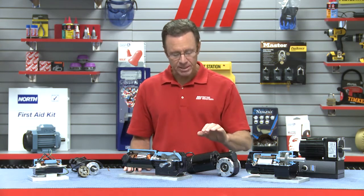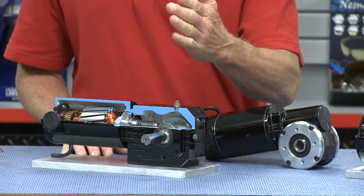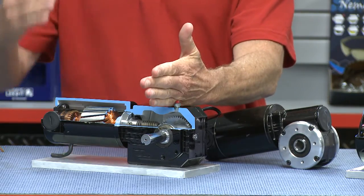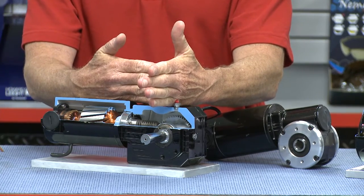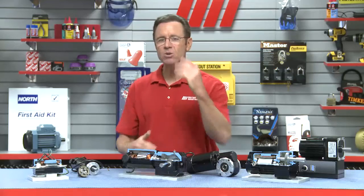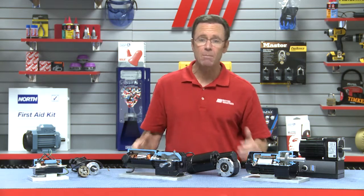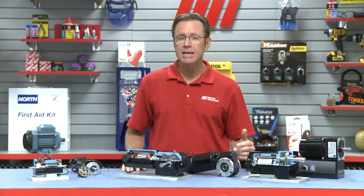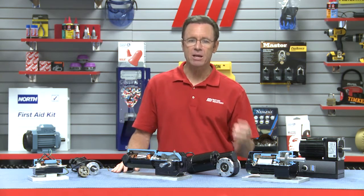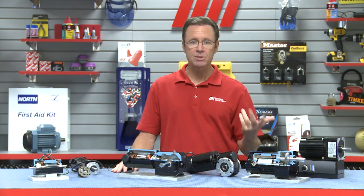Next up, this is a right angle gear motor. You'll notice that the axis of the output shaft is at a right angle — 90 degrees — to the motor shaft axis. Right angle gear motors are especially desirable in applications with limited mounting space or where a parallel shaft gear motor just won't fit because of the length. The worm gearing in this gearbox can be self-locking, meaning the gearbox cannot be back driven when the power is turned off. This is a benefit in applications where a conveyor operates on an incline.